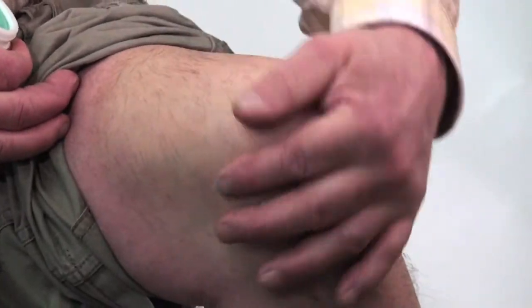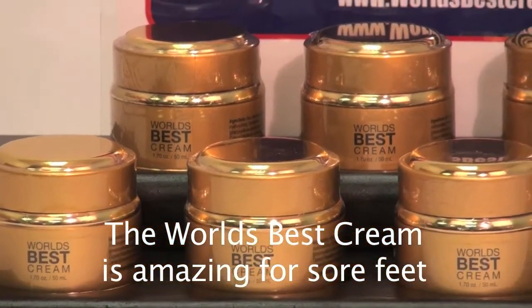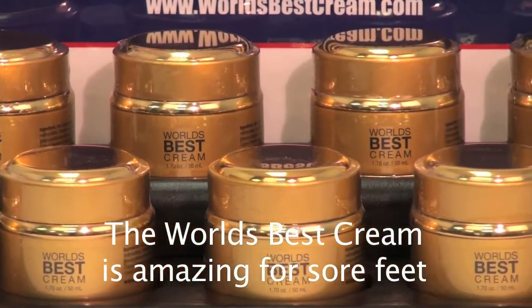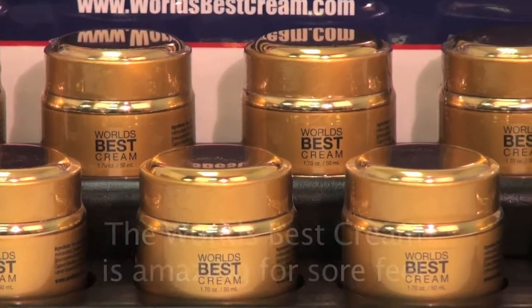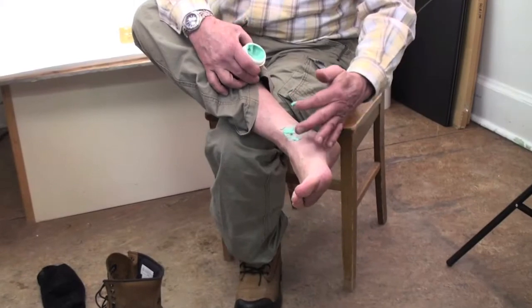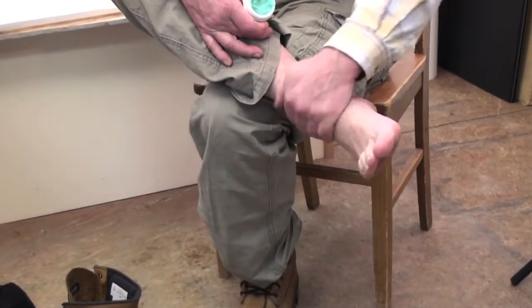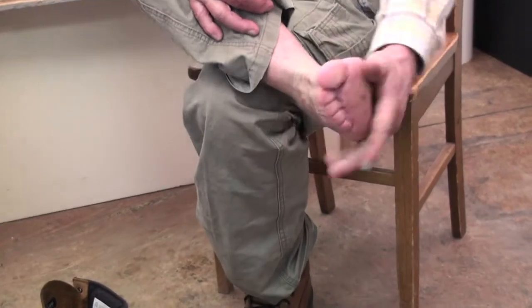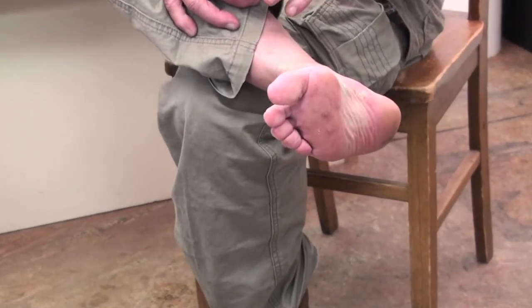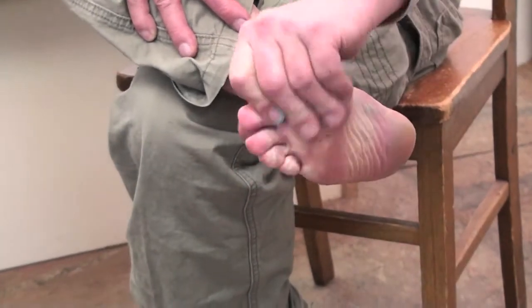Just rub it all in so it all disappears. We've come across people at trade shows whose feet get really sore — the same thing applies if your ankle hurts. Just rub it around and into the bottom of your feet, on your toes as well.